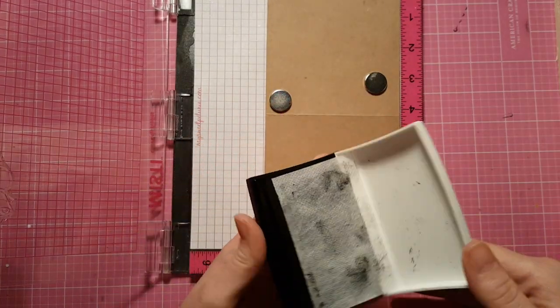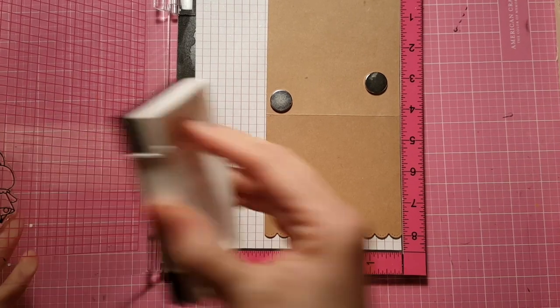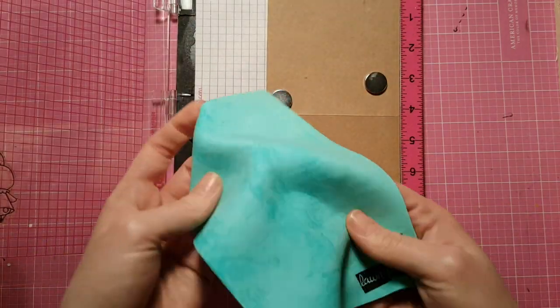I'm going ahead and inking it up with some VersaFine Black Onyx ink. This is a pigment ink — it stamps super crispy and it's pretty good for most types of coloring. I wouldn't use it with Copics, but otherwise it's waterproof and good to go.